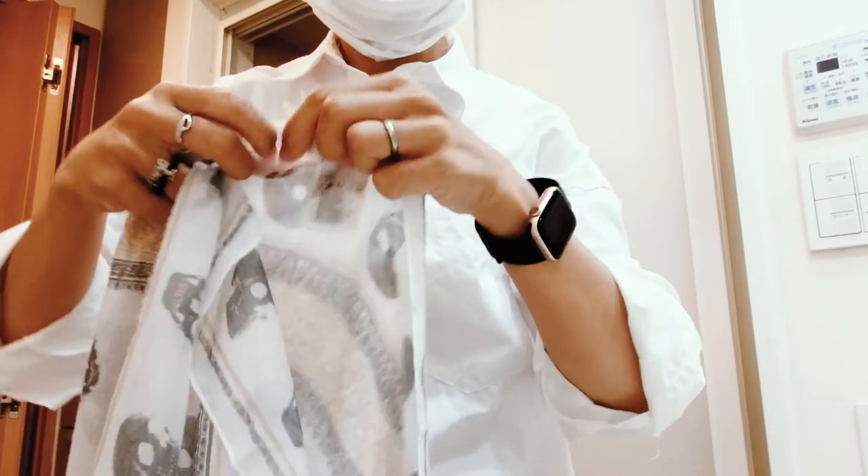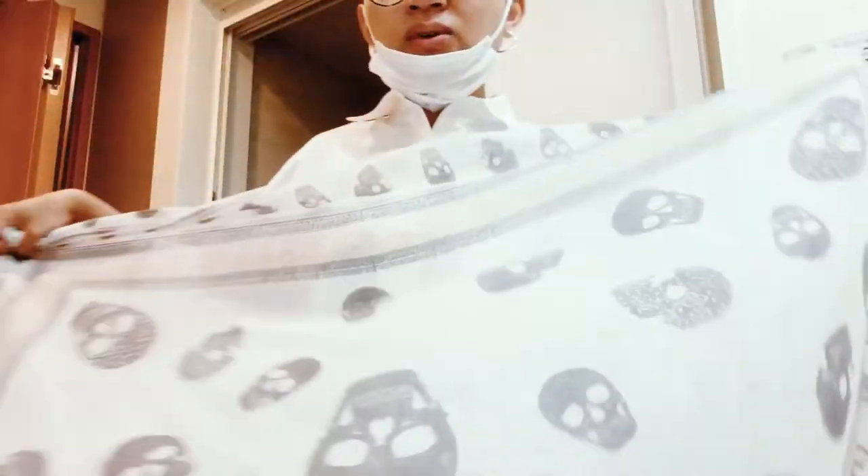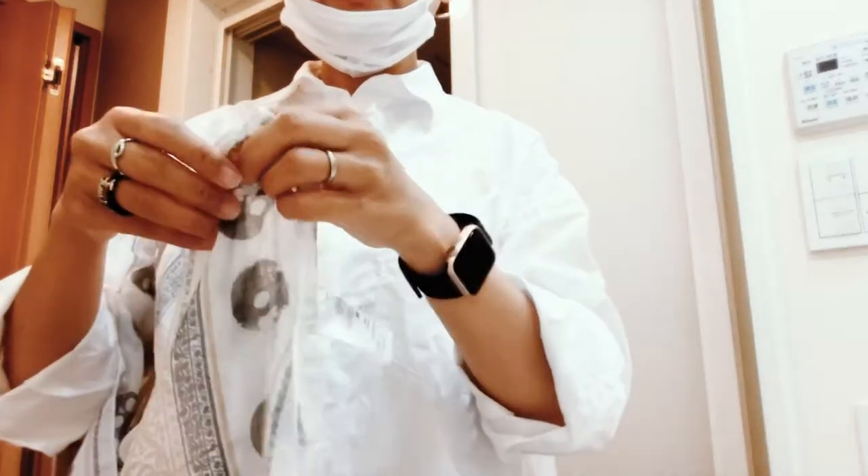Good morning everyone. Today I am going to show you how I tie my turban with a square scarf. This is an H&M square scarf. If you have a square scarf, first of all, fold it so you get a triangle.